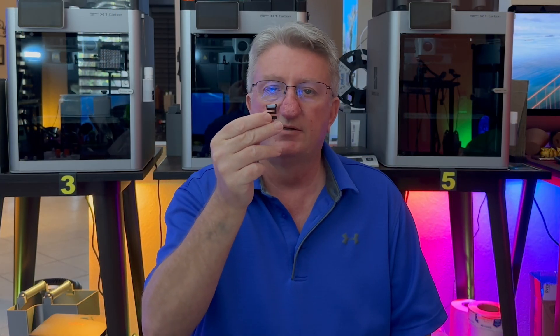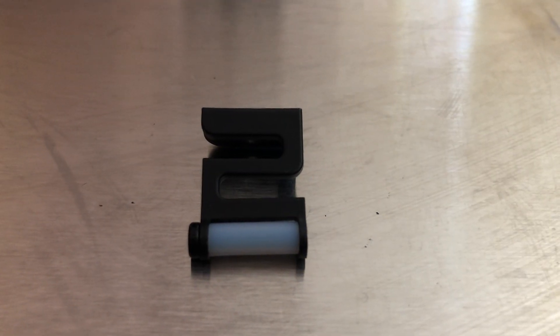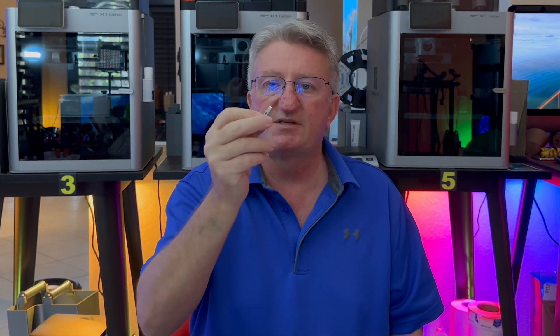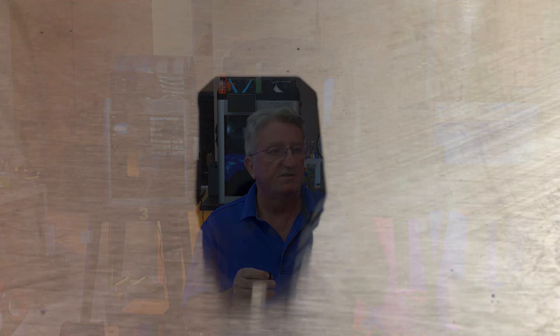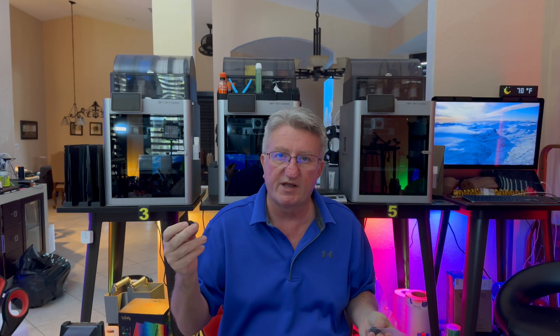Then there's this little wiper — it's where the nozzle wipes off old filament — and that one will break; it's just a matter of when. Keep some spares of those, as well as some of the cutting blades. It's just a small blade that will get dull after thousands of cuts. And one more thing while you're on the Bambu website: get the silicone socks. Those go over the hot end — I've already had three break on me. They come in a pack of three, so definitely have some ready.